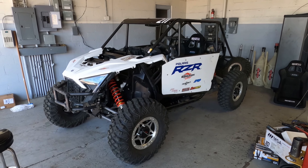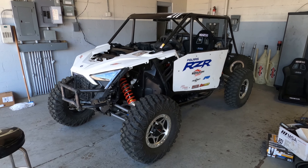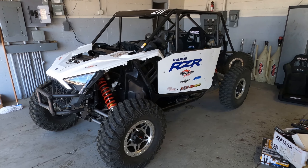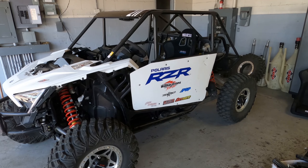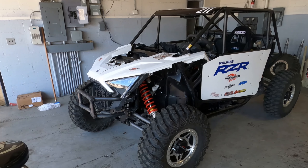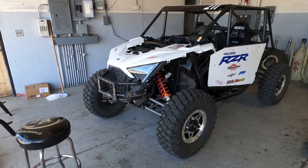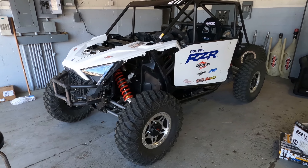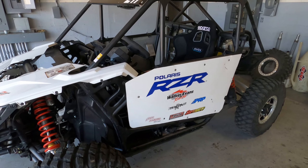What's up everybody, got the Polaris RZR Pro XP back at my shop. Had a rough go at King of the Hammers. Hate that I didn't finish any of the video series or the build-up along the way, but we just ran out of time. We got everything finished though.